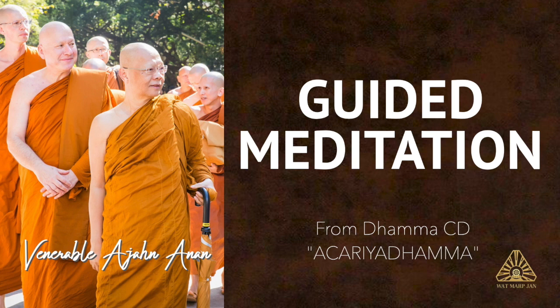As we do this, if there's some agitation, mental proliferation, agitated thinking, and our mindfulness is unable to stick with the breath, then we can turn to contemplate this body, to contemplate the four elements that make up this body: earth, air, fire, and water.